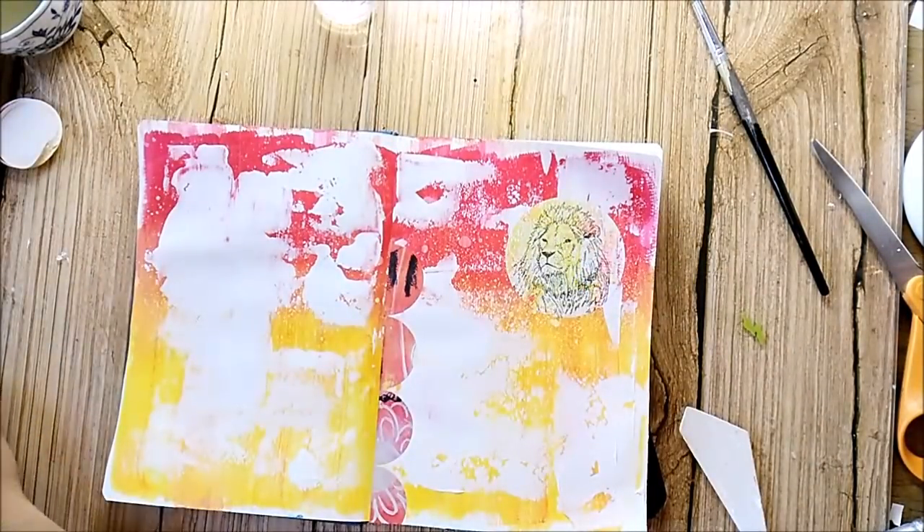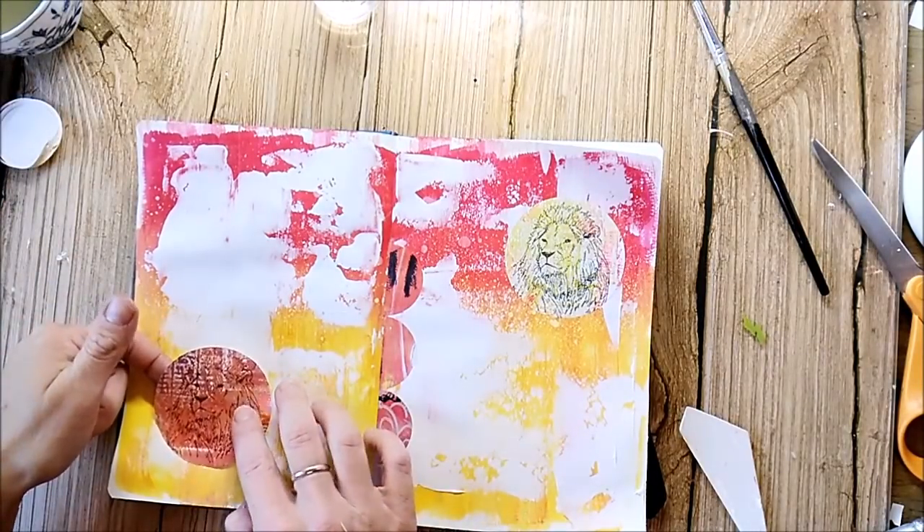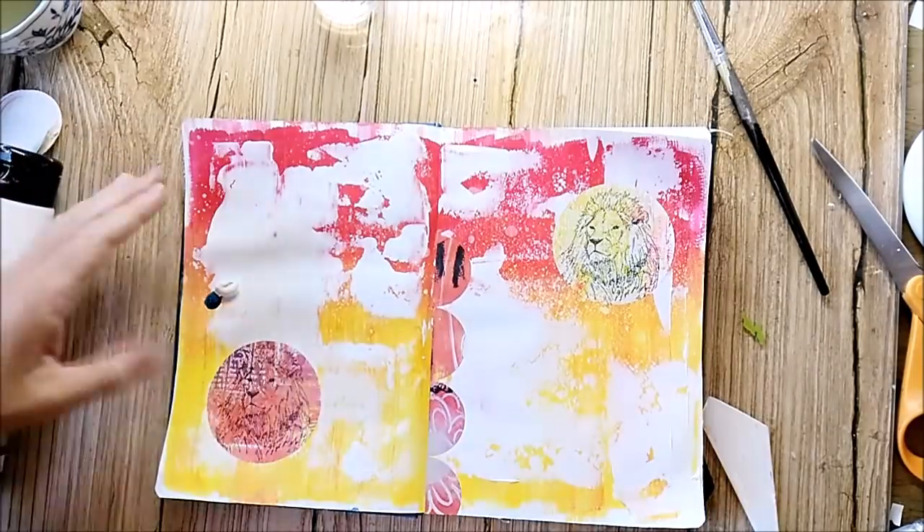The lion is also a stamp from Rubberdance. By the way, you will find a free shipping code in the description box for the Rubberdance online store. These two lion stickers are printed with the jelly plate and I stamped the image on top.